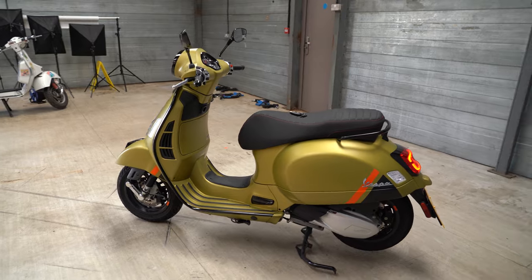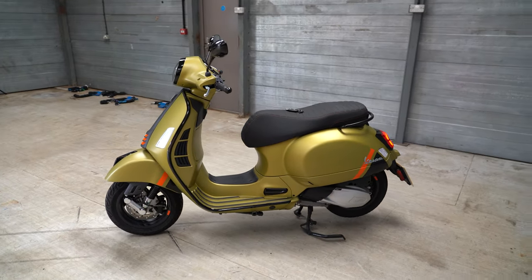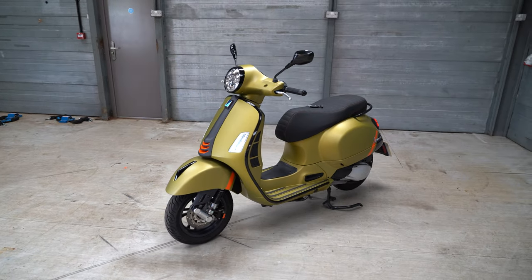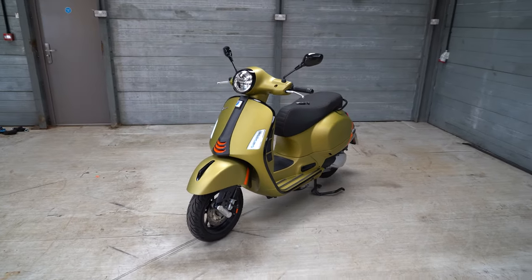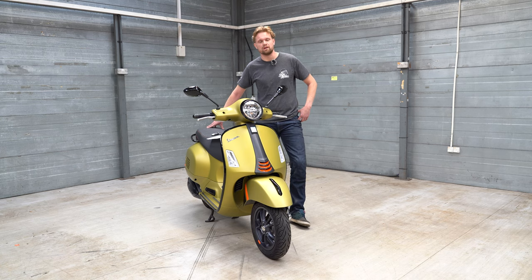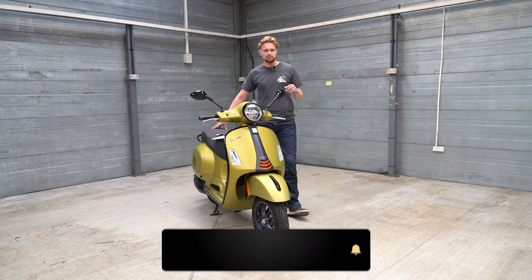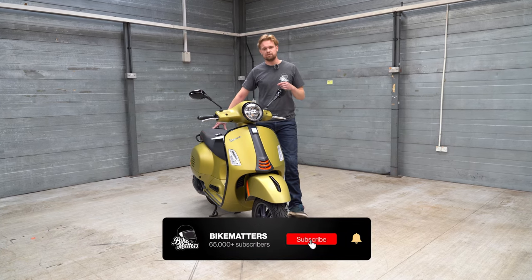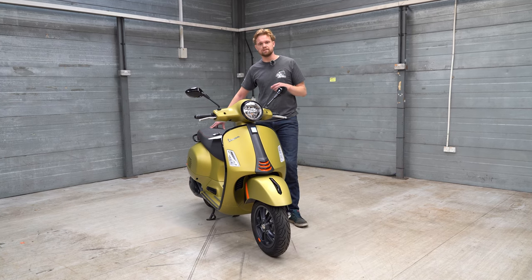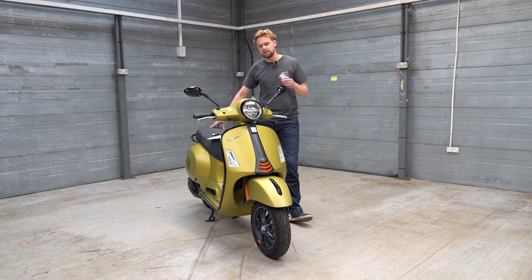If you're going to use this as a commuter scooter as it comes, there's no wind protection at all. You can dive into the accessories catalogue to get yourself a big screen, and naturally that's up to you. If you want wind protection, by all means get a screen. A leg cover, a thermal cover, and a top box to fit your full-face helmet are also options. Vespa will allow you to accessorise and add bits to make this scooter what you want, which is always really nice.